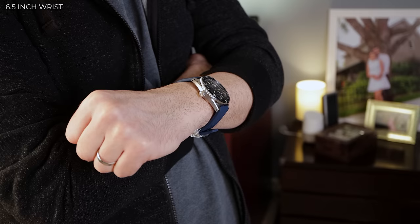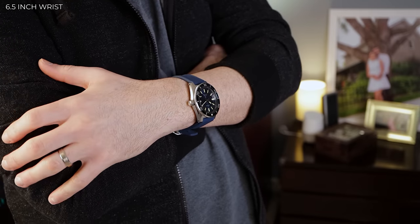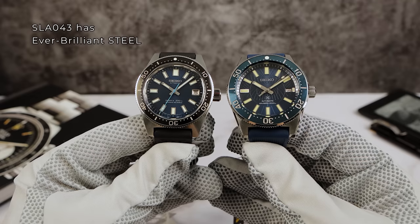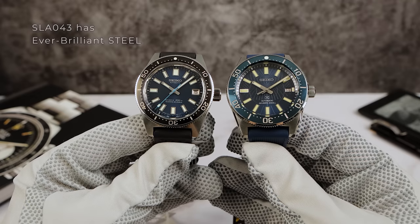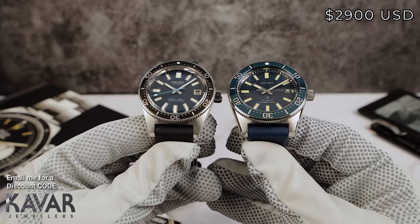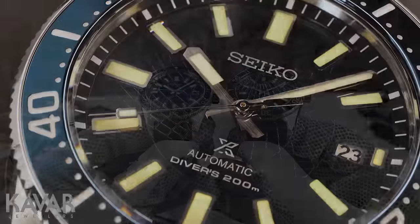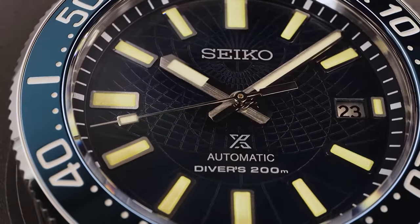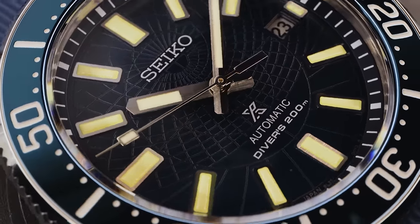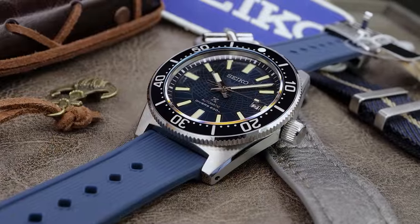The case is coated with Seiko super hard coating, so it should be relatively scratch resistant. It's 316L steel — you're not getting ever-brilliant steel here, but you are getting a lower price. The price is now $2,900 USD — about $1,600 less than the SLA 043 from three years ago — and you're getting the same high-quality movement. That brings it in line with the Marine Master 300s and SLA Yumeiras in the permanent collection, so honestly I don't think this one should be limited.